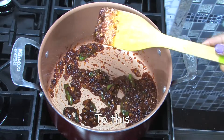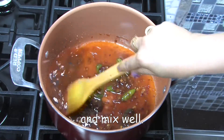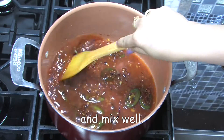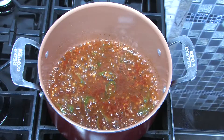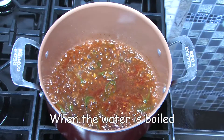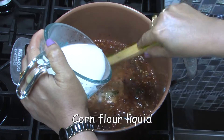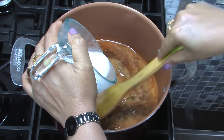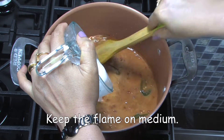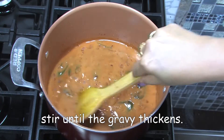To this, add 1 cup of hot water and mix well. When the water is boiled, add the mixed corn flour liquid and stir well. Keep the flame on medium and make sure to stir until the gravy thickens.